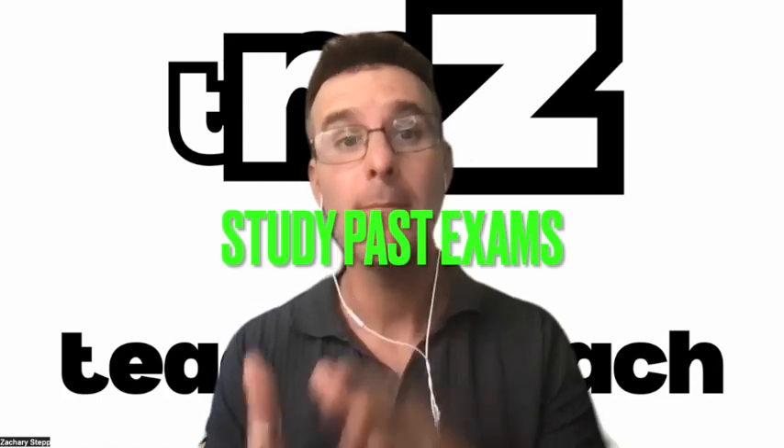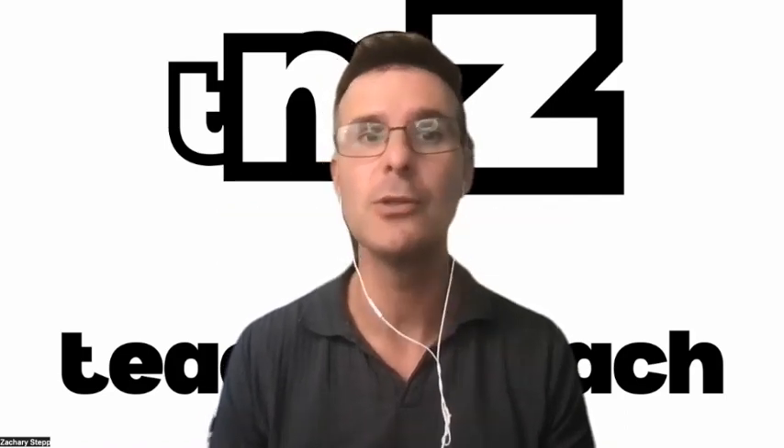Number one: study past exams. If you're in Physics 1, all past exams are good. They really do encompass everything. If you want to look back 5, 10, 15 years, that is fine.